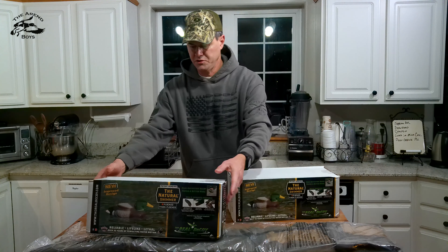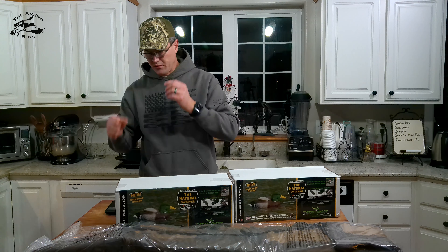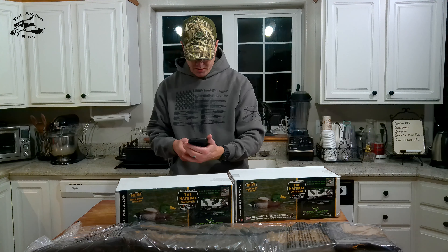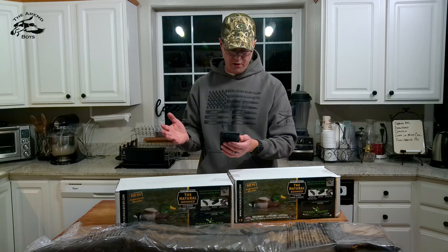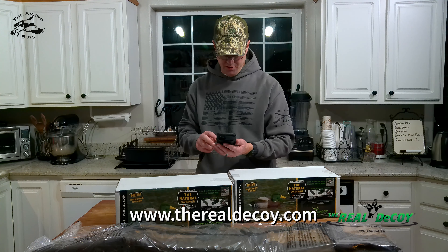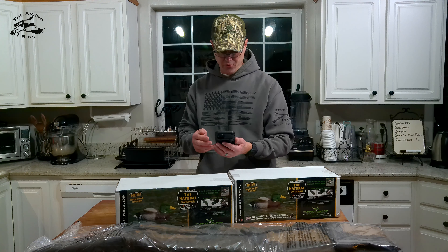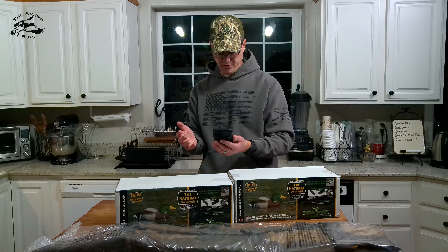Let's look at the gun case first. If you go to their website, therealdecoy.com, go to their menu and it's under Hot Deals. This hot deal was the two natural swimmer drakes with a free gun case. It says it's a Savage gun case, floating, valued at $59.99.